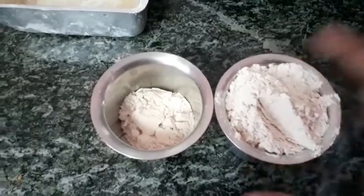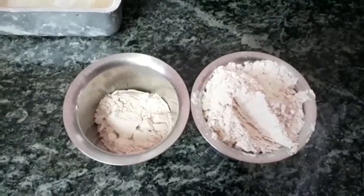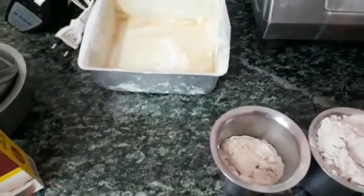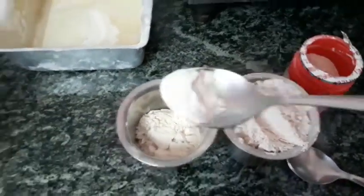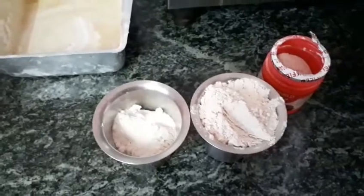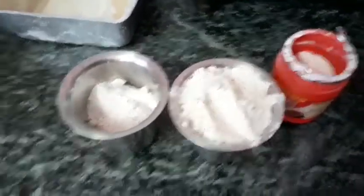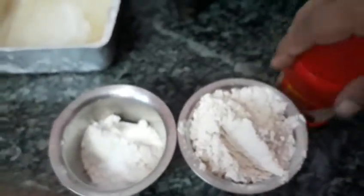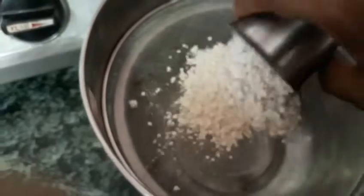I had told one and a half cups of atta, so I have measured one and a half cups of atta. Now I am going to sift it along with baking powder — half tablespoon — and baking soda — half teaspoon. This is the teaspoon, so half teaspoon of baking soda.